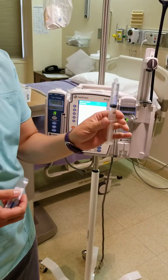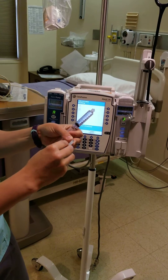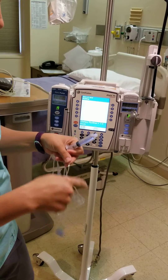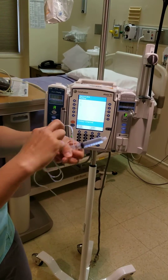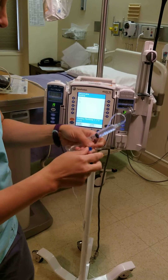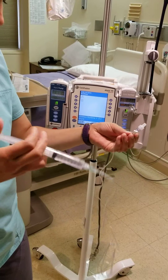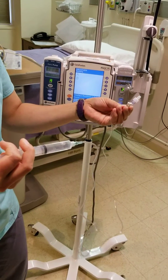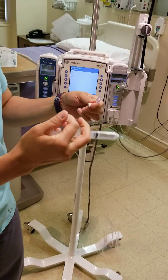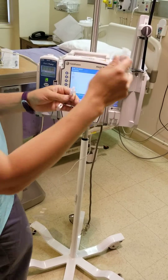You'll get your syringe from pharmacy with hopefully a patient label. We do not have the function to prime our tubing using the pump, so this you'll have to prime on your own. Push the fluid through. And there you go — it's already getting a drip out.